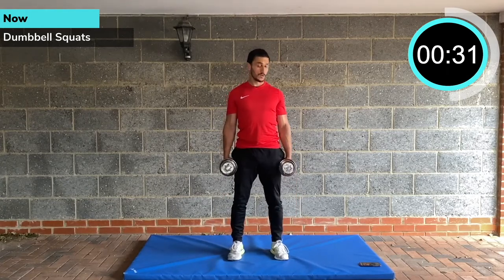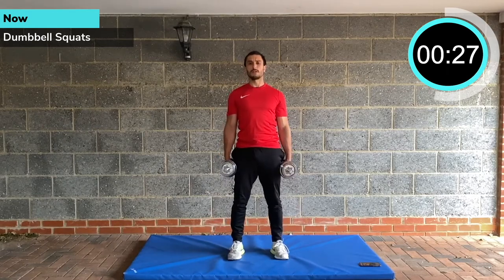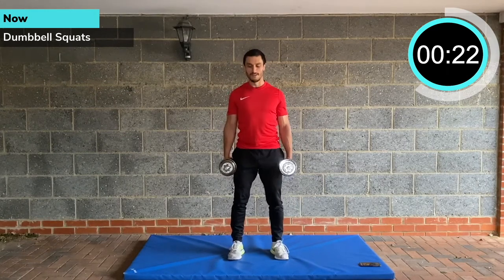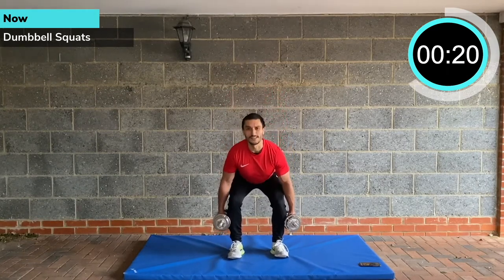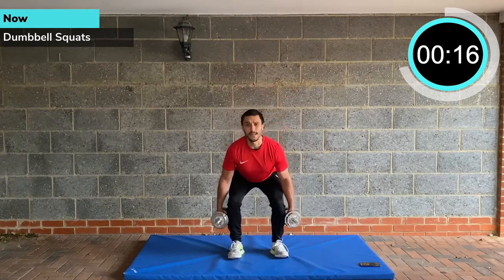And then we're going to switch to — I think it's bent over rows. It's going to flash up in front of me in a minute. Doing lots of workouts today — it's the third workout of the day. So it's your dumbbell squats: sitting back and down to a low chair.